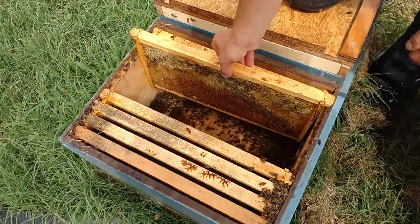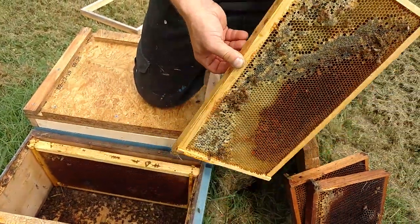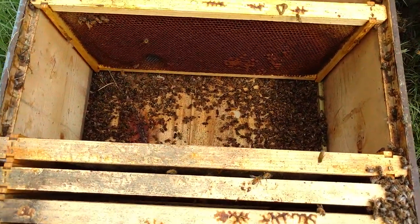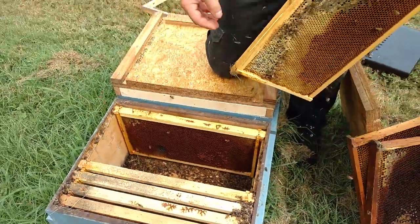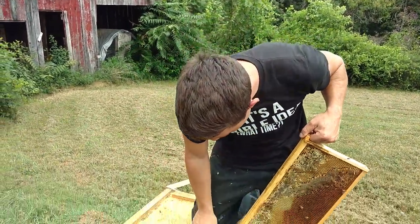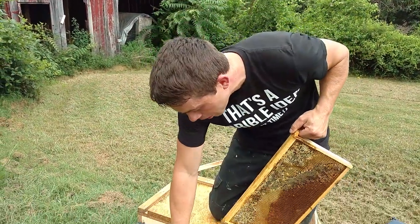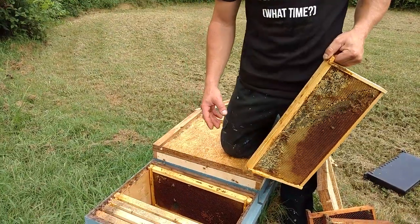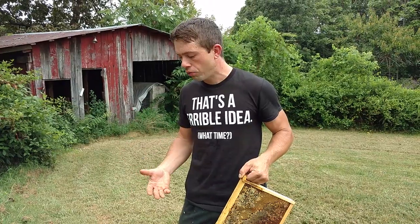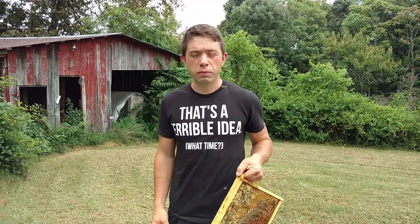Look at all these dead bees down in here — see them up here too. They've been trying to get away. I've let some of the colonies forage this food out. Just look at all those dead bees, just because they couldn't ventilate. Now they had a feeder rim, they had two lids on top, they had a lot of headspace. They only covered about four and a half, five frames, so they had a lot of room, but it still was too hot.